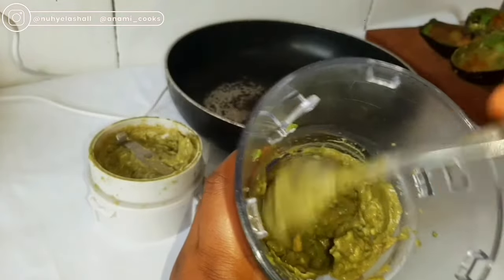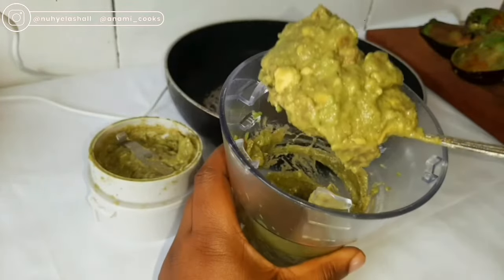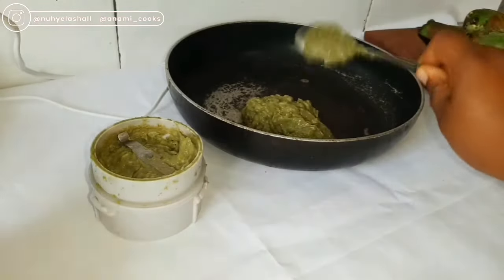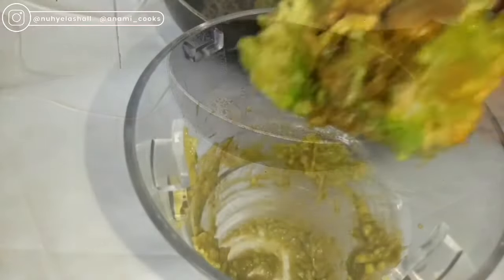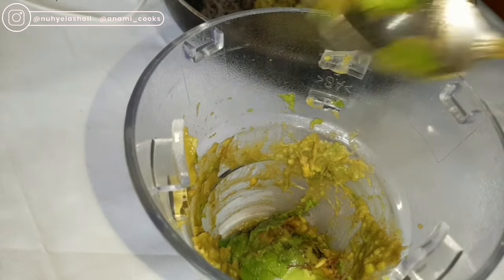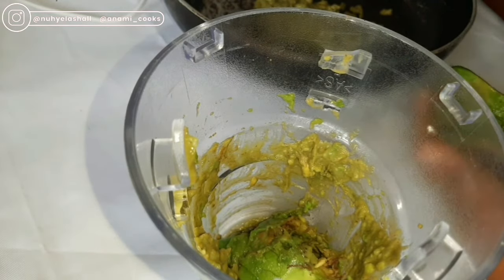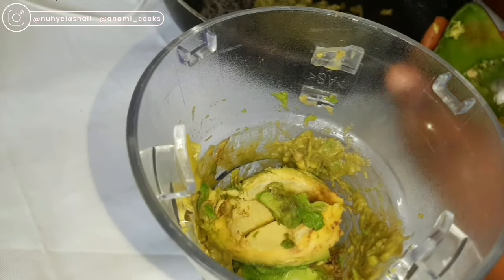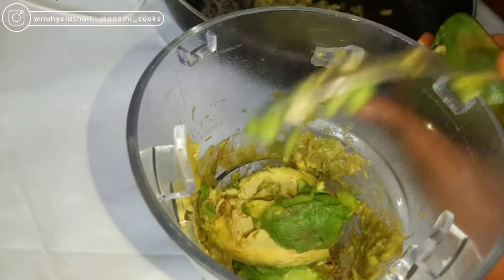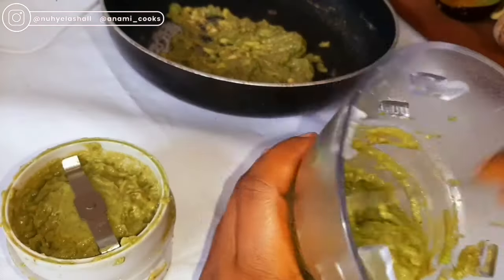My avocado is blended and I'm just going to transfer it to a pan. You should use a non-stick pan preferably, because we're going to be cooking this avocado over low heat. I did not blend everything at once because my blender couldn't take it all, so I'm blending the rest and transferring it to the pan.